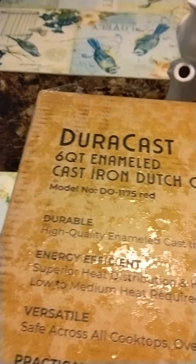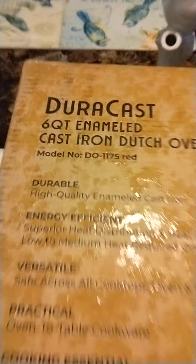All right, look what we just got in the mail today. Six-quart enameled cast iron Dutch oven by DuraCast. I'll have to open this bad boy up — cut this thing open.